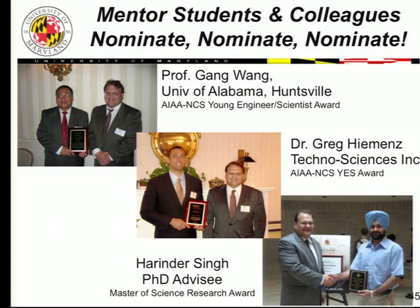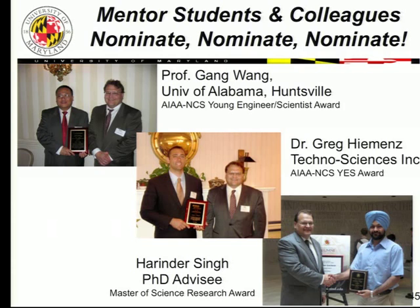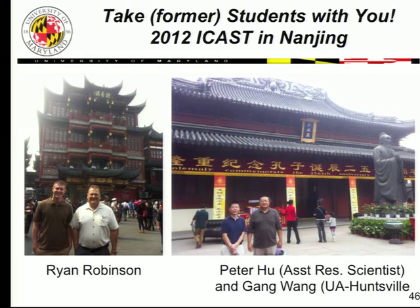Take your former students with you to conferences. I went to the 2012 ICAST in Nanjing with Ryan Robinson and Peter, my postdoc, and Gong Long, a former PhD student now a professor at Huntsville. I got funding and brought young junior people to give them the experience of speaking before an international audience. Also, take your family on trips — we went to Bangalore in 2005, saw the Maharaja's palace, learned about a different culture. That came about because of doing research.